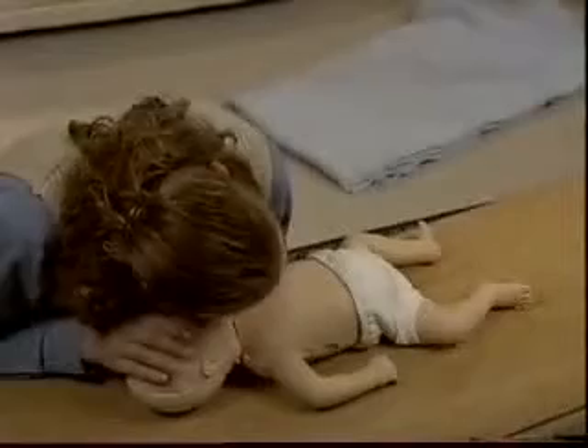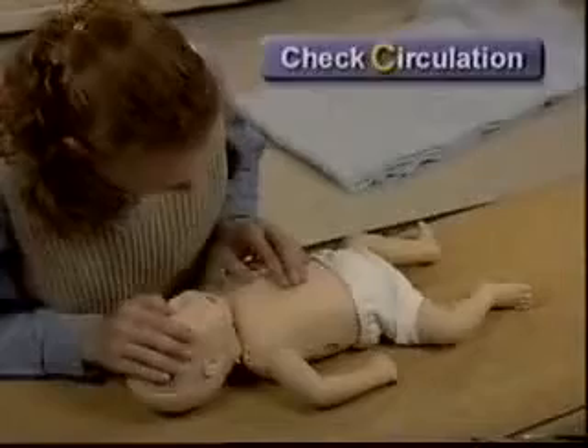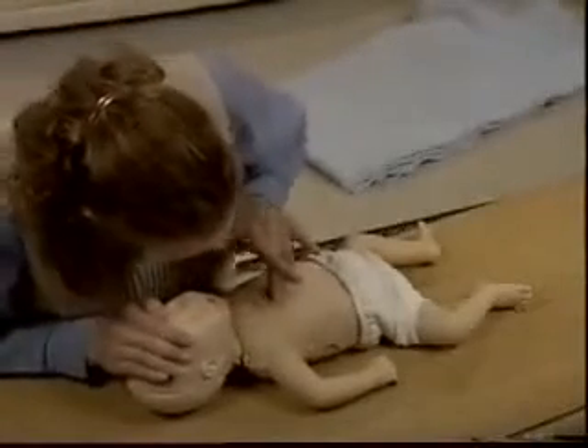Once your breaths go in, check for signs of circulation for up to ten seconds. If there are no signs of circulation, provide chest compressions.